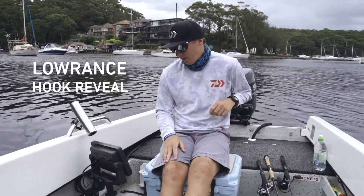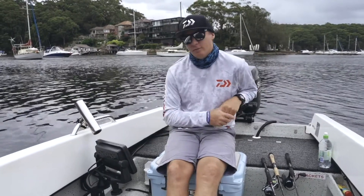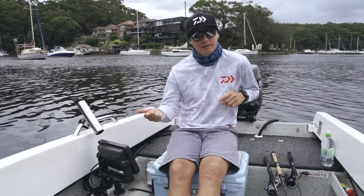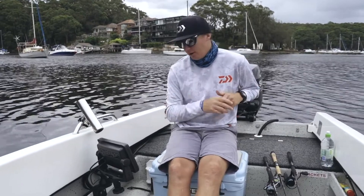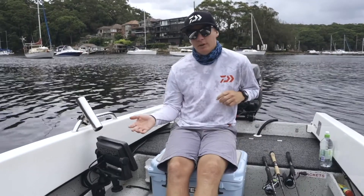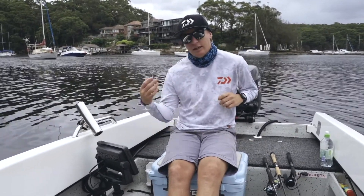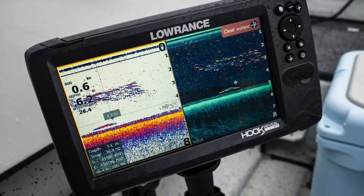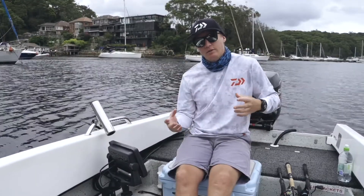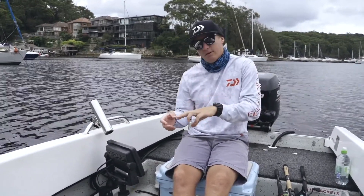I've been lucky enough to get my hands on one of these new Lowrance Hook Reveals — this one is the nine inch with the triple shot. It's got everything you need: chart, side scan, down scan, and sonar. It navigates around everywhere I need, and the sonar works really well. The thing that really makes this unit stand out is the Reveal system, which they have on the down scan — you have your full down scan so you can see all your structure really well, but then it overlays with the CHIRP from the sonar.